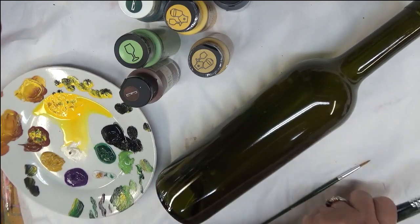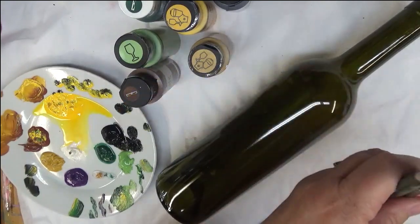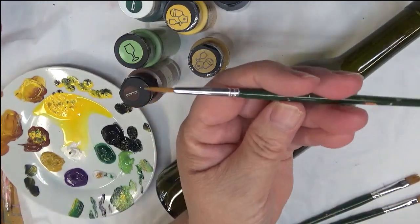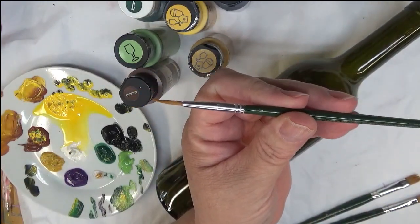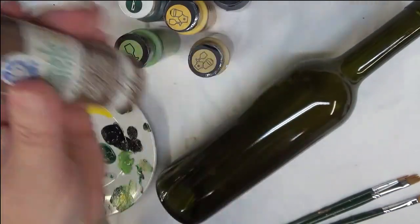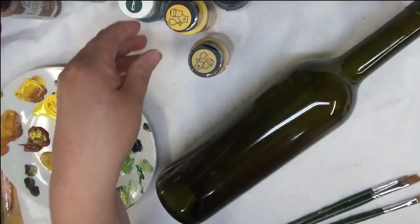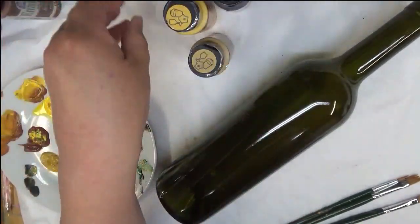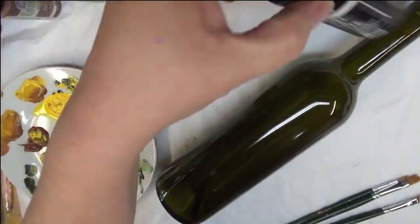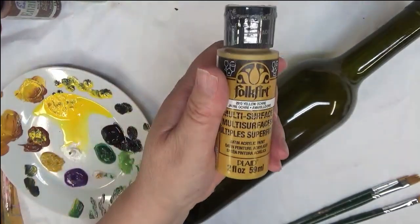I am going to be using a couple flat brushes, a number eight and a number ten — Plaid One-Stroke brushes — and a number one liner, also a Plaid One-Stroke brush. Colors I'm using are Burnt Sienna, Fresh Foliage, Hunter Green, Moon Yellow, Licorice, and Yellow Ochre.